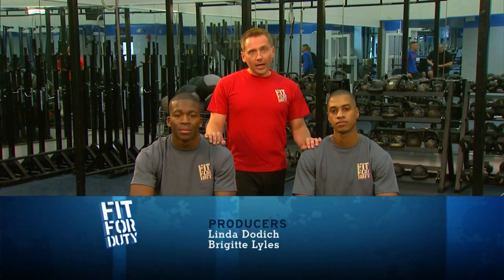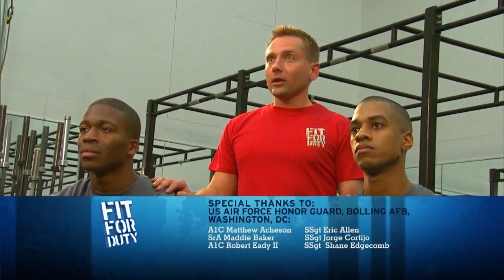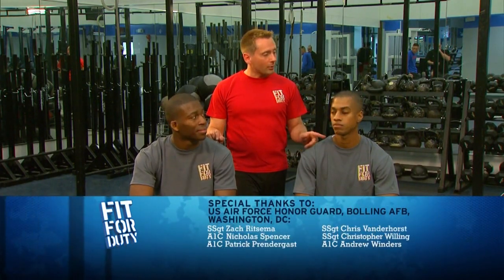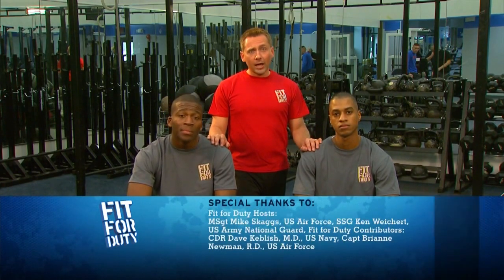Hope you enjoyed today's workout, focusing on biceps and triceps for general strength training purposes. Remember, three sets of 8 to 12 — that's all you need to build strength. I want to thank the Bowling Air Force Base Fitness Center for providing this wonderful facility, and I want to thank the Air Force Honor Guard for providing today's subjects, Jimmy and Rob. You guys did a good job today. Hang in there, keep working out, and we'll see you next time on Fit for Duty.